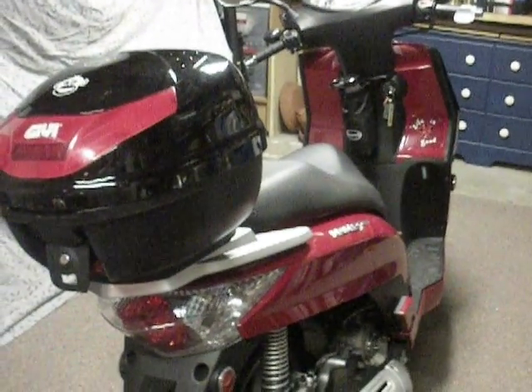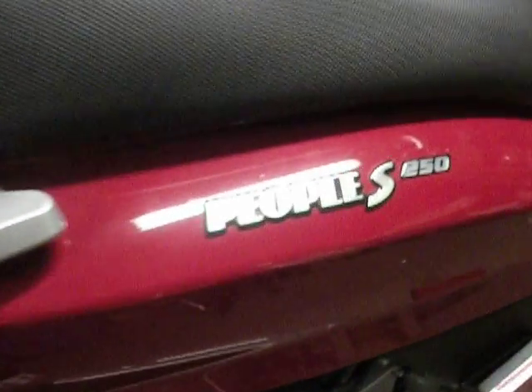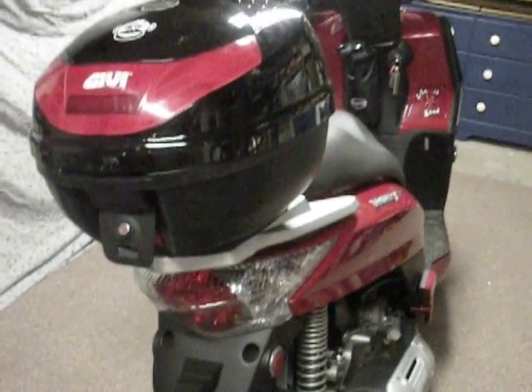This is my 2007 Kymco People. It's a People S 250. I'm just going to go ahead and walk through the scooter a little bit for you.